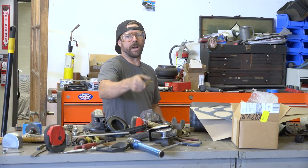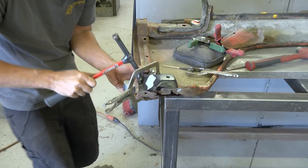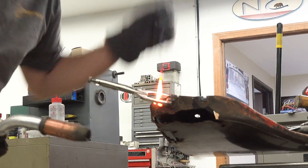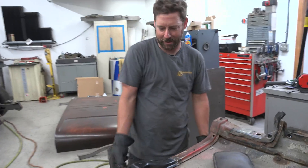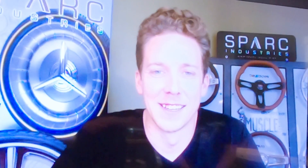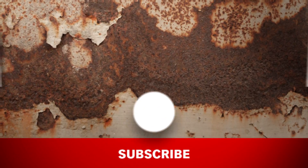Hey man, can you do some rust repair on my car? But I need you to leave the rust. Just fix the rust, but leave the rust. I'll groom it and then we'll do the same thing to the other one — the rust is what it is. In the next episode, Dale checks in with longtime friend Jonathan from Spark Industries. They're going to make some custom one-off wheels for Lockjaw.